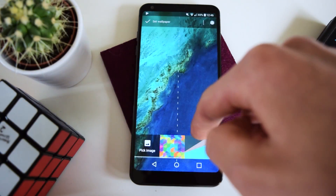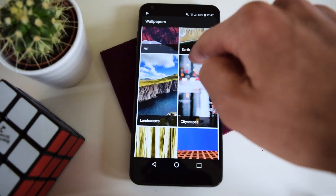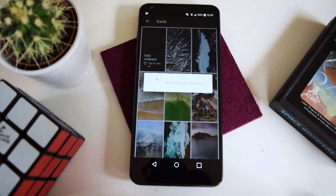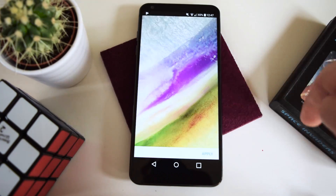Now we're going to hit Wallpapers, go to Apps and Themes, and select the wallpaper app we just downloaded. You can select Earth — that is usually what Google uses as their stock wallpapers — and then you'll have a daily wallpaper that looks just like on the Pixel. This already looks pretty close to stock Android.